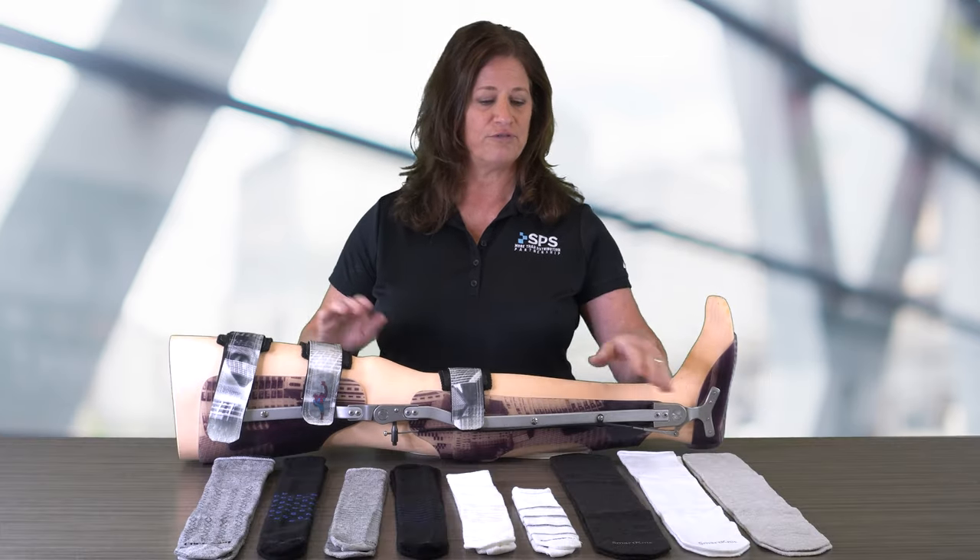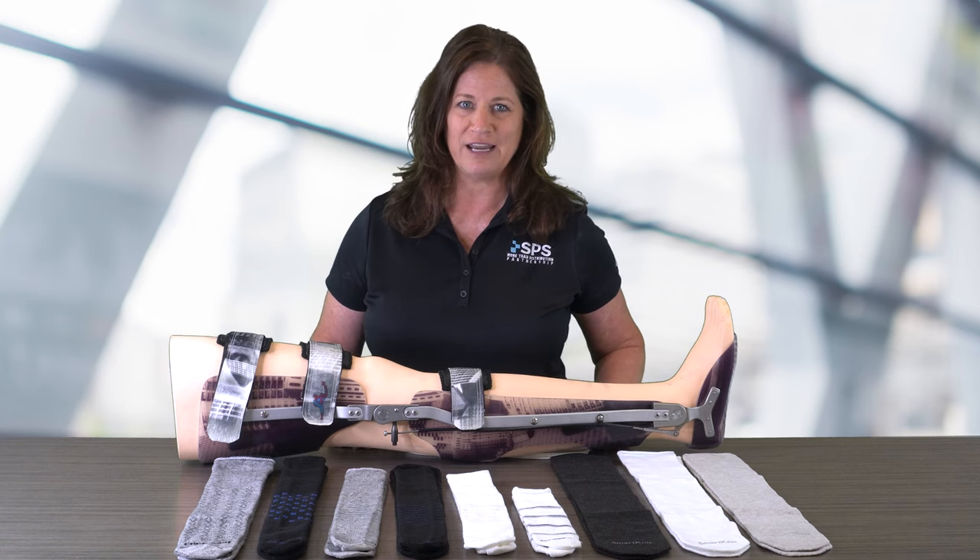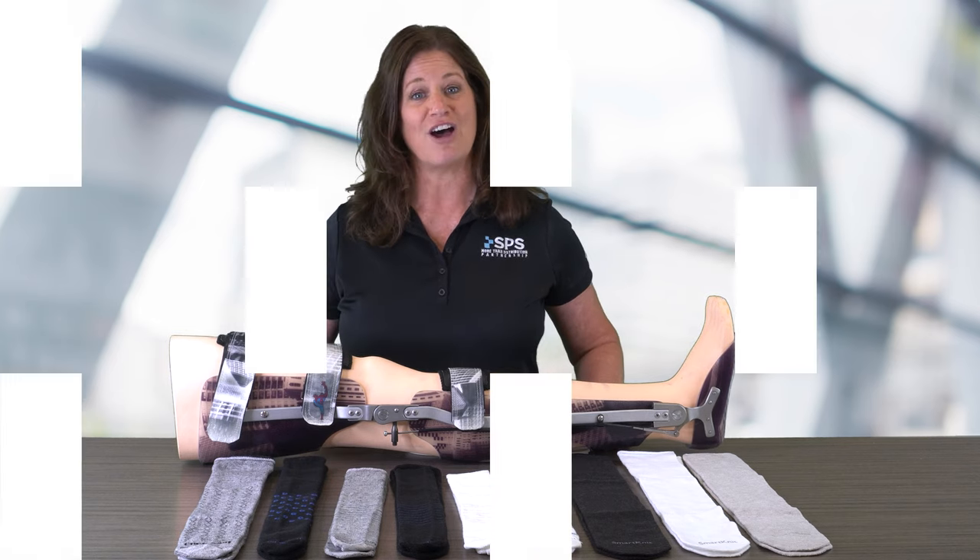Hi everyone. Are you looking for a clinical solution for odor, perspiration, and skin irritation for patients who require an AFO or a KFO? Look no further than the KnitRight SmartKnit and Coorspun socks.